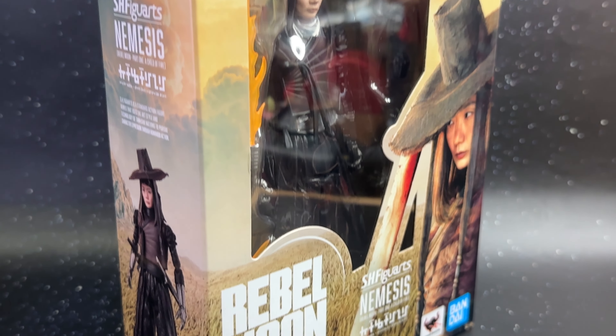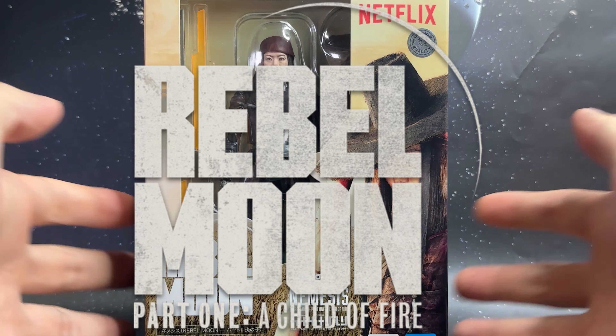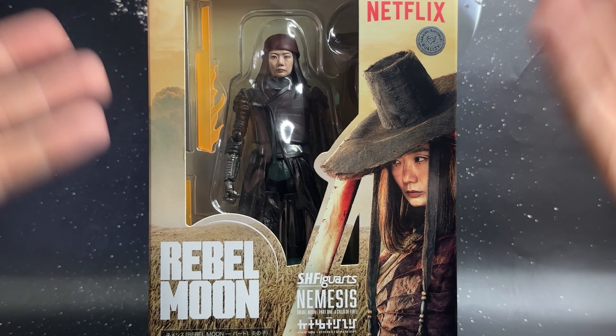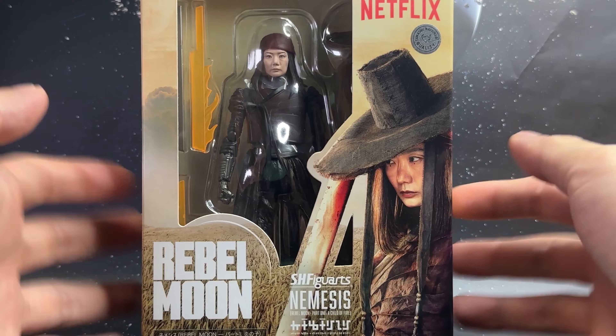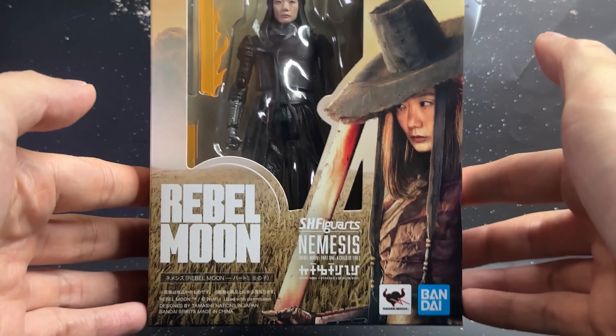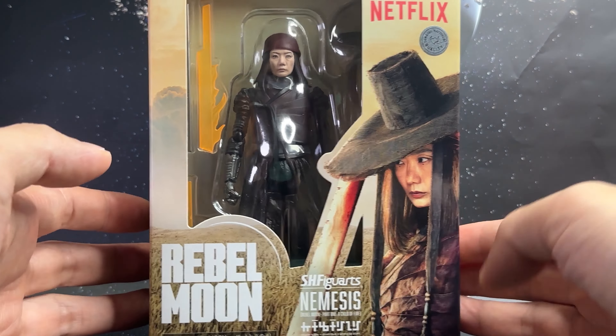Welcome everyone to my latest action figure review. I have the Bandai Tamashii Nations S.H. Figuarts Rebel Moon Nemesis, part of the sci-fi Netflix movie by Zack Snyder. Nemesis is the third character following Korra and Jimmy, which we saw a few months ago, and it's always nice to see more characters added into a line. Tamashii Nations probably have a deal with Netflix.